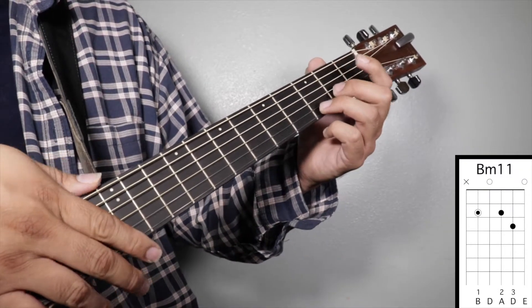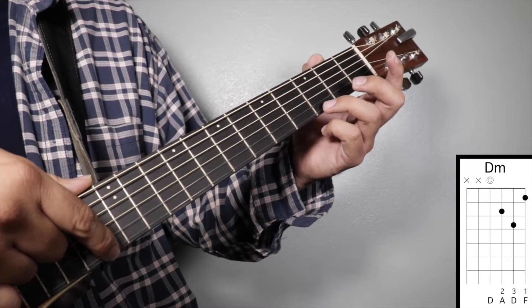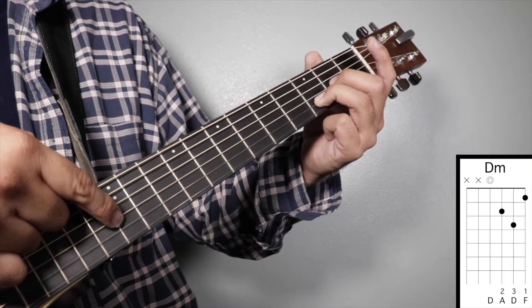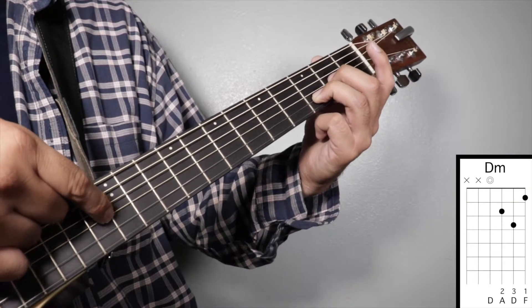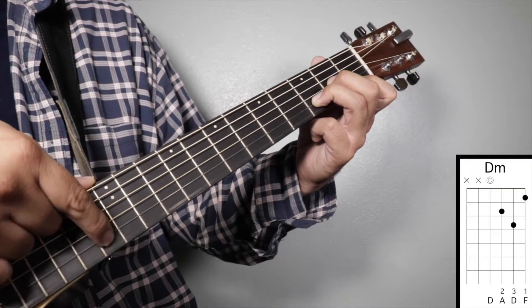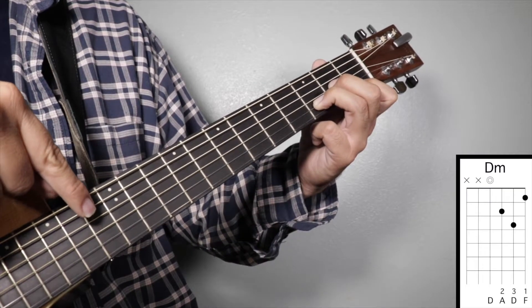Chord number four: D minor. Finger number three on your third fret second string, finger number two on your second fret third string, and finger number one on your first fret first string. We're going to strum from string number four.